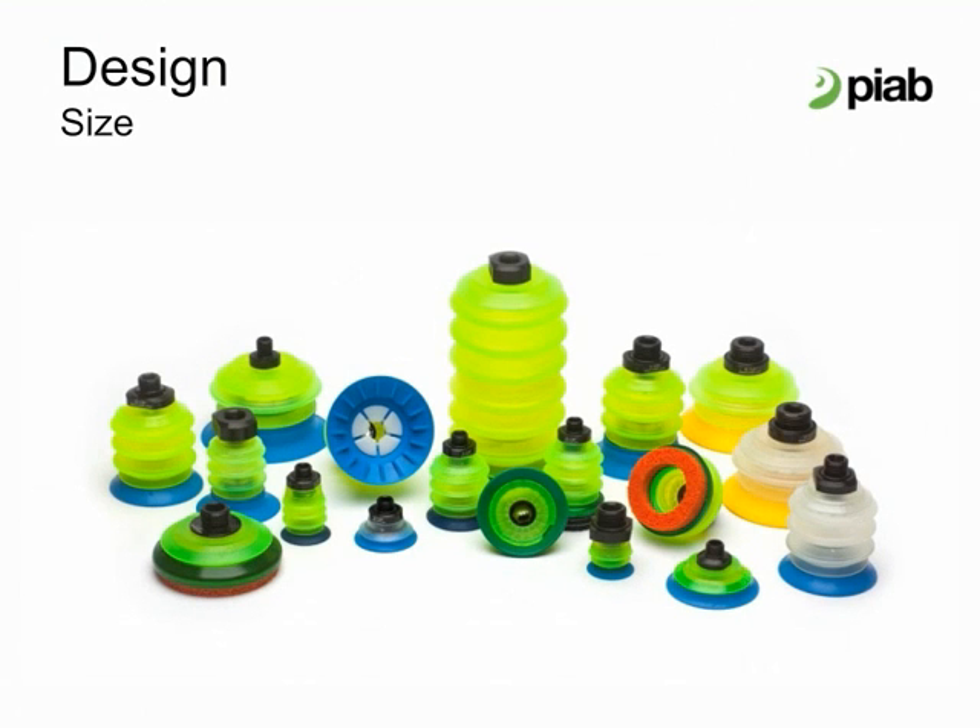The most common size of suction cup is 25 to 75 millimeters in diameter. The original design of the Pi Grip family is in this mid-size range. The modular concept offers thousands of new suction cup combinations in sizes 25 to 80 millimeters that has been launched. In the coming months and years, the concept will expand with more modular sizes and parts.